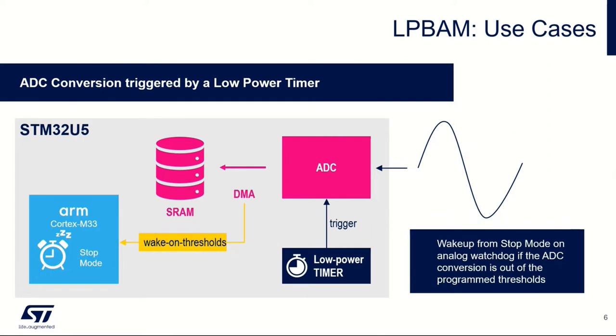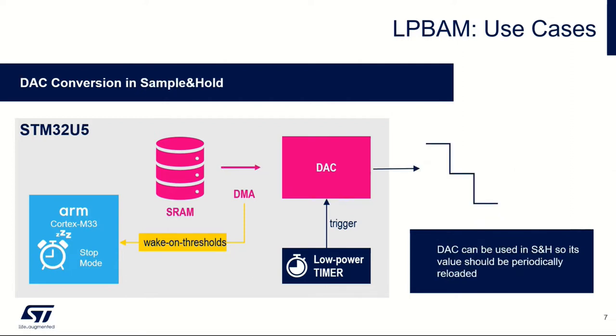We can also use the ADC, and this will be the basis of the LP BAM workshop this afternoon. We will trigger an ADC on a periodic timer and store the data into memory whilst the rest of the device is sleeping. Similarly, we can use the ADC in stop mode, periodically writing values to the ADC used in sample-and-hold mode, so it holds its output — essentially driving the ADC in a very low power mode.